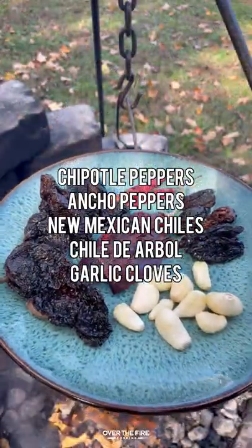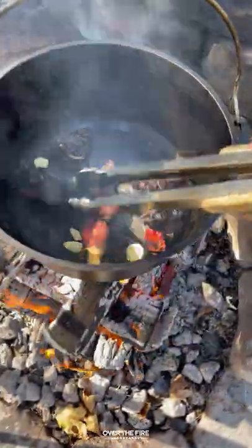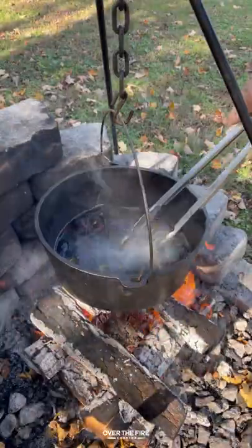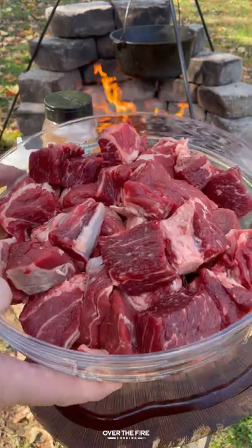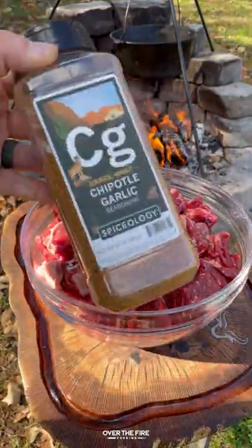Chipotle garlic chili con carne, because it's that time of year. I'm going to start by toasting up some chilies and some garlic, letting them rehydrate. I'm going to seed them and take off the stems, then blend them up into a chili paste.